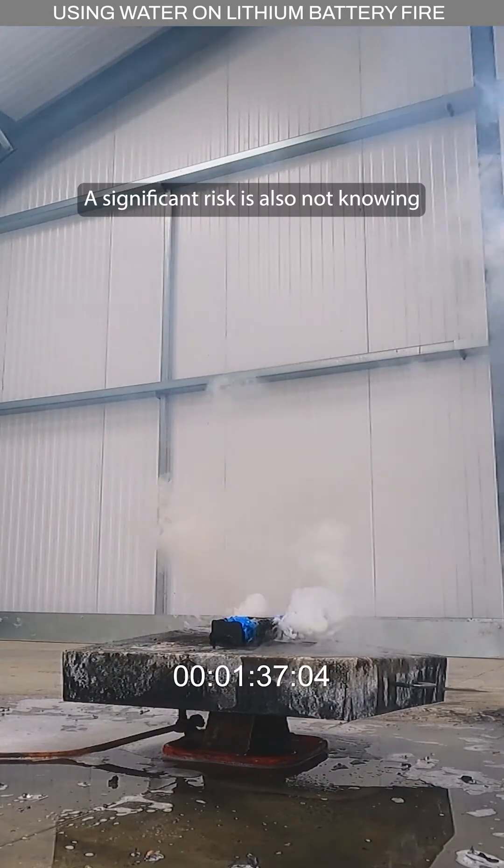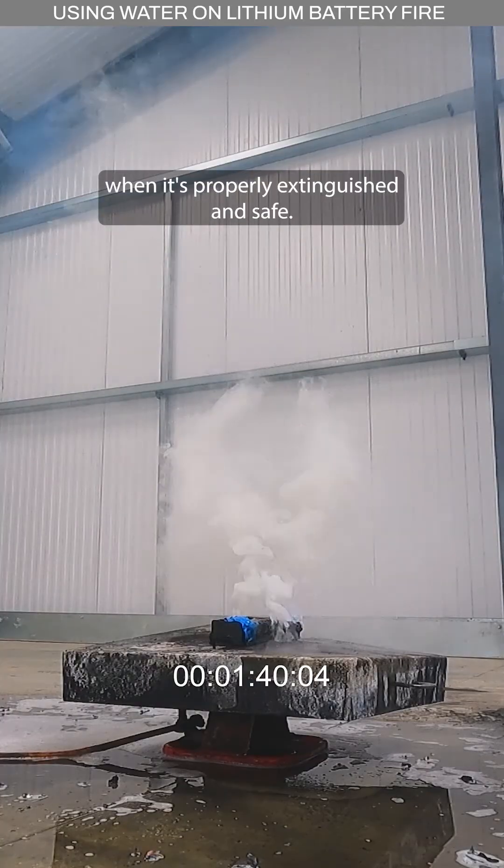A significant risk is also not knowing when it's properly extinguished and safe.